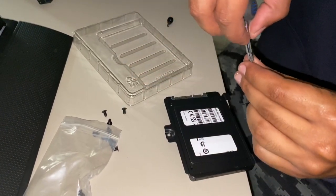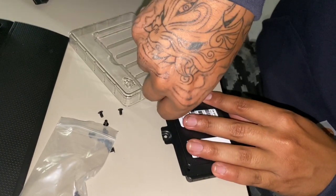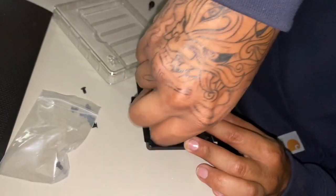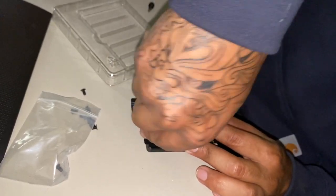Grab the little screws and put all four screws into the four holes corresponding to your SSD. I can't wait to add some music to this to make it a little less boring.